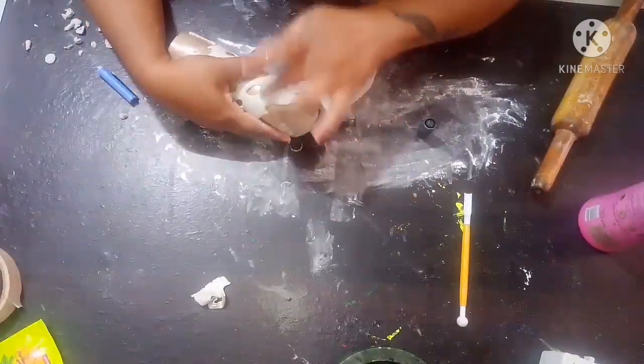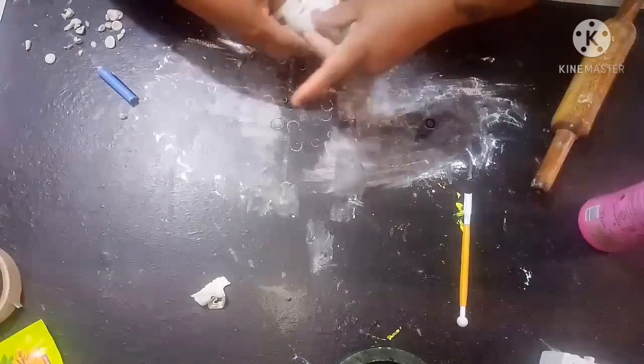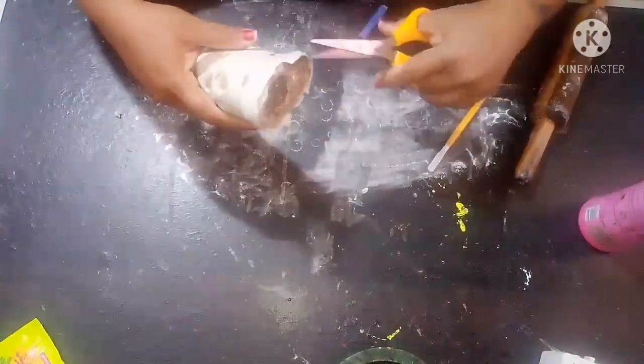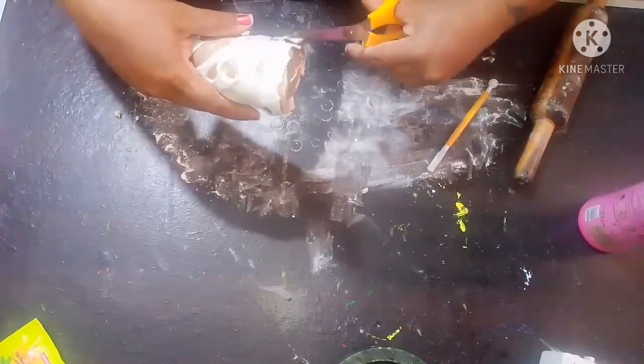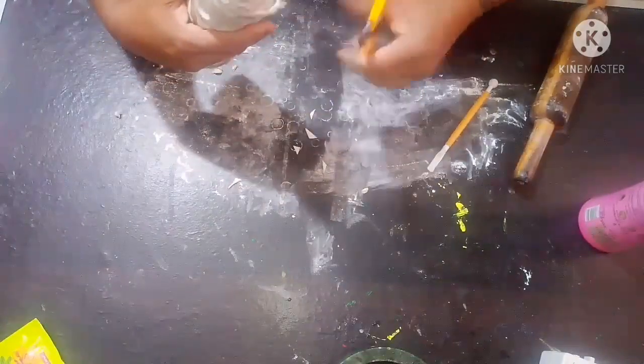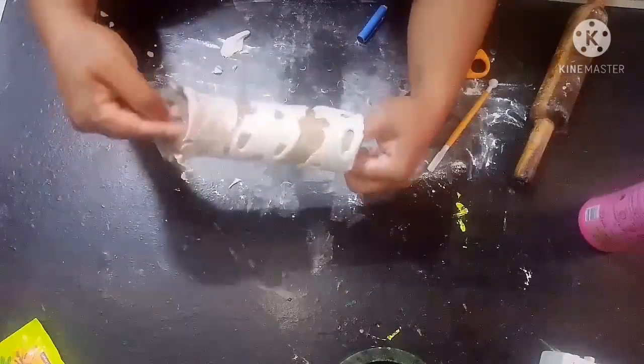I am going to give it a small press, then take it like this and cover it. Now the top part — you can just use scissors and trim it a little bit in any shape you would like. Just cutting the excess part and making it look a little bit attractive. Now you can see that it is completely wound like this.